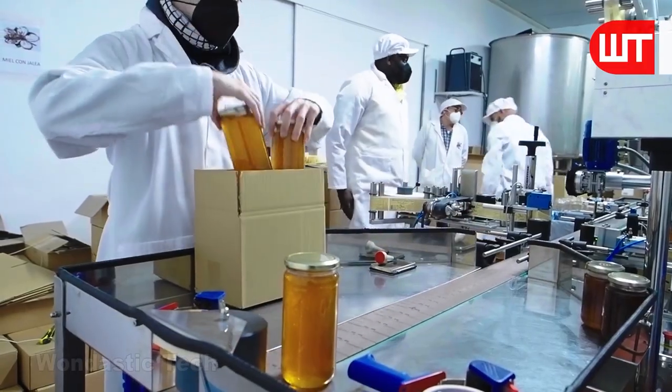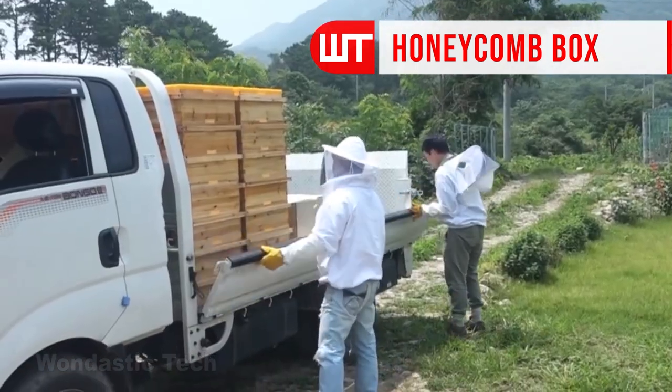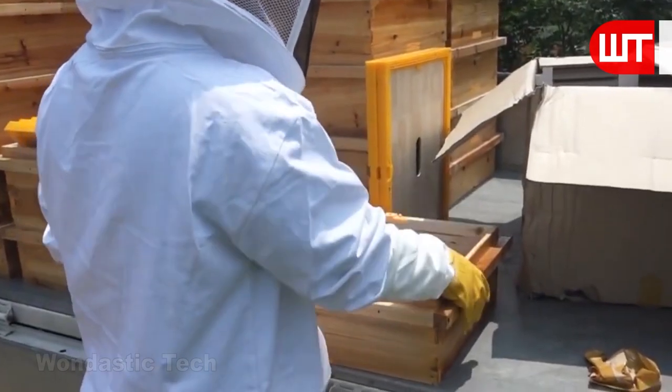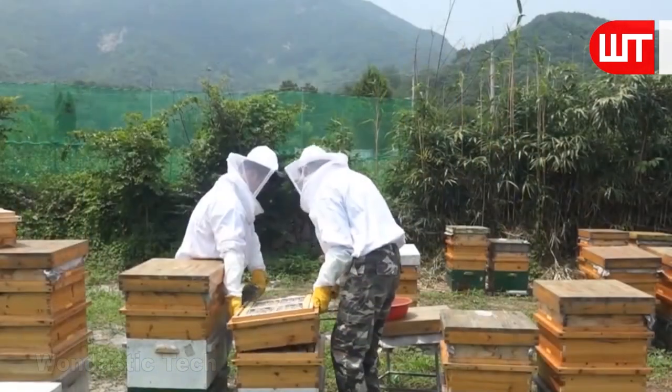As mentioned earlier, some hive frames are made of plastic. Now we will see how honey is grown and marketed through plastic frames. In this setup, eight hive frames and three connectors are used to construct a large hive box.